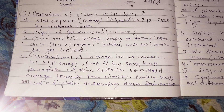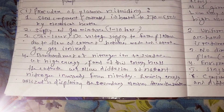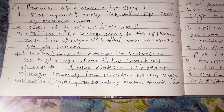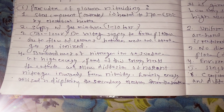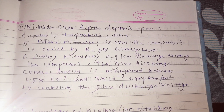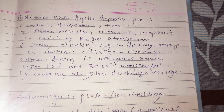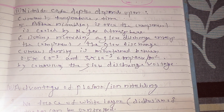The next step is bombardment of nitrogen ions onto the surface at high energy. Part of this energy heats the cathode and allows diffusion of nascent nitrogen inwards from the nitrides. The remaining energy is utilized in displacing secondary electrons from the surface of the steel. Nitriding case depth depends upon current, temperature, and time. After nitriding is over, the component is cooled by supplying a nitrogen gas atmosphere, and during nitriding a glow discharge envelopes the component.